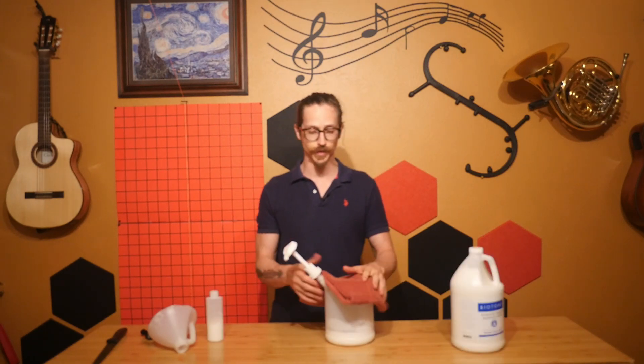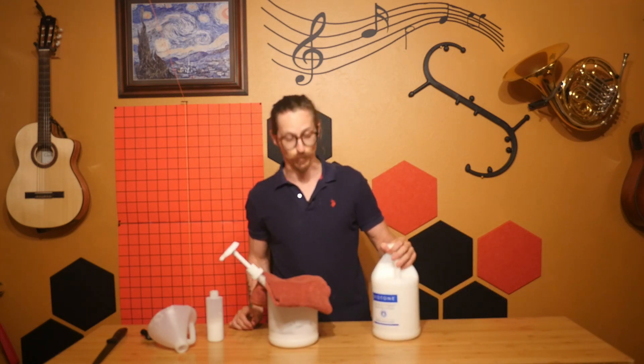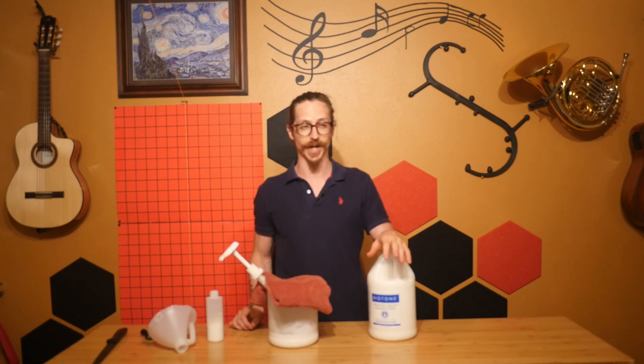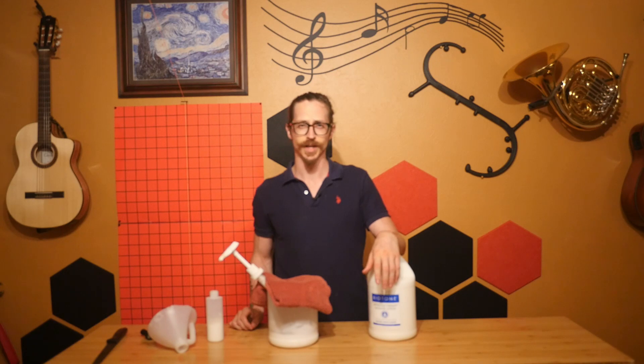That's all there is to it. One quick note — the reason I have Biotone here is because I've been doing massage for over 15 years. I used Biotone for the last 10 years or so. It took me a few years — I tried out like seven or eight different massage lotions — and this one just had the best glide.